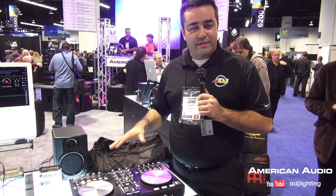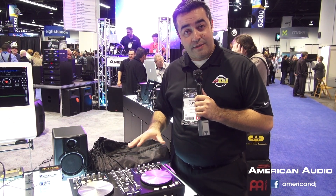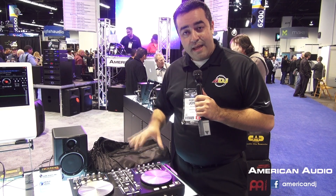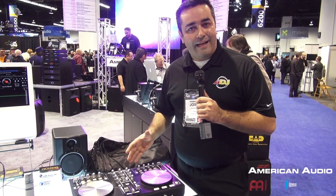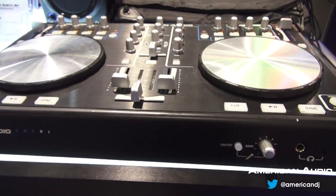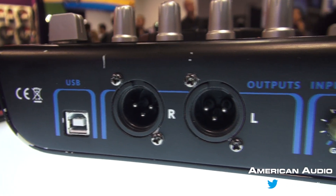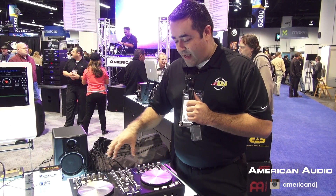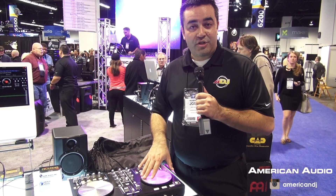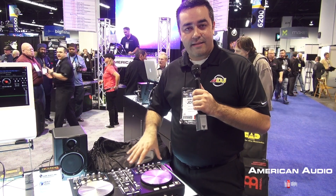Hey guys, Jose Heredia with American DJ, coming over to the American Audio booth with some brand new MIDI controllers for the MIDI market. Coming out in 2013, here at the NAMM show, is this two-channel MIDI controller — very lightweight, the VMS DJ. You've got a two-input controller with XLR outputs and an XLR input for the microphone, very compact, with a lot of buttons for your effects, control knobs, and especially a large platter for guys who like to mix it up. That's coming out in the next couple of months.